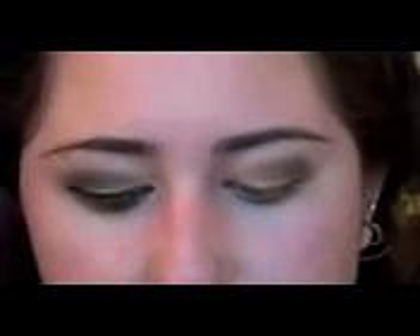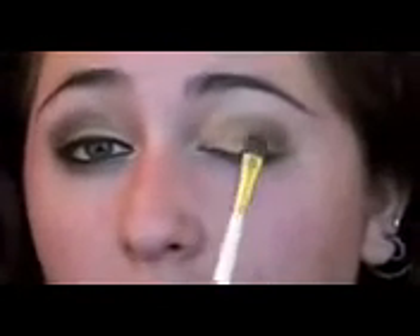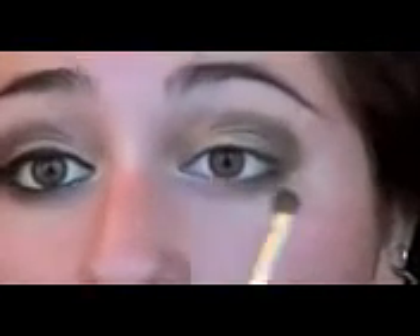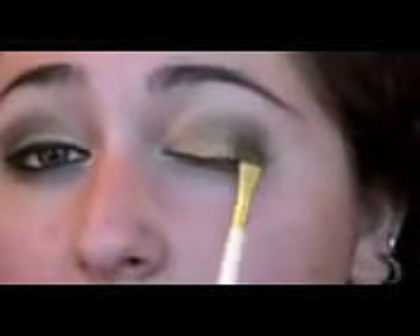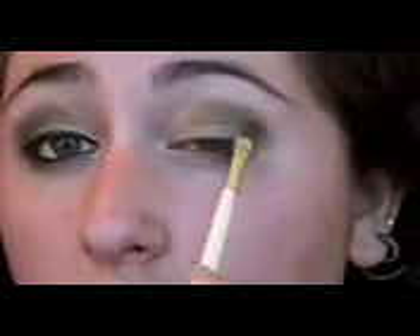Now we're going to take another Urban Decay color — this is Mildew. It's a really nice army green color, and we're just going to take that on the same brush and put it all over that gold on the lid, blending it into the brown. You want to leave the inner corner as gold — having the gold underneath just gives it some warmth since this green is kind of a cool color. Dust it to about three-quarters of the outer lid and blend it in with the brown.